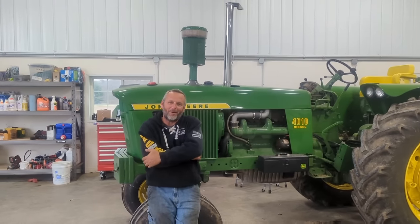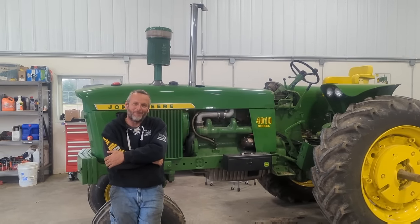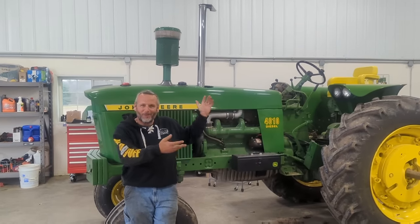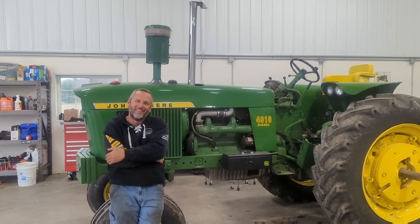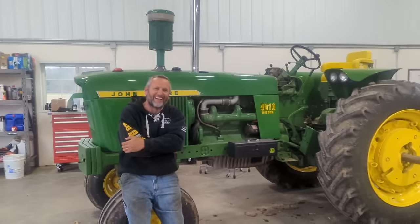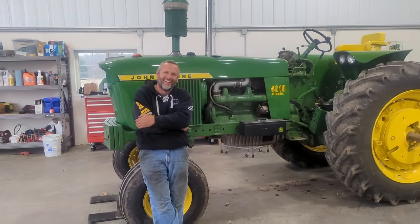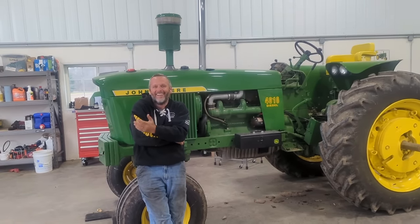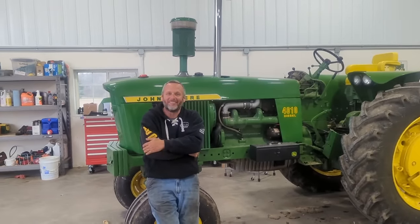We just went and got a new cable for it, so we'll have her slapped back together and it should be good to go — good for another 60 years. No sense in buttoning it up; we're just going to show it like it is. Half the 4010s still in use probably don't have those covers on anymore anyway. It is 61 years old, and that was the original cable on it.